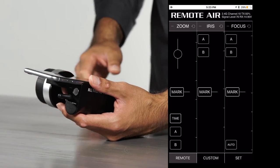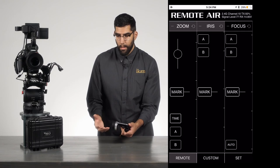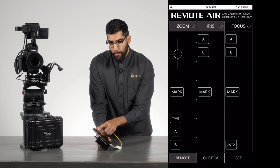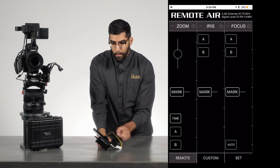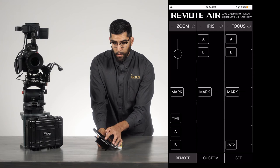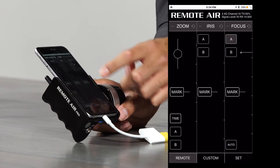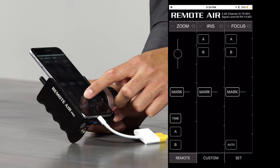Now that the lens is calibrated, let's talk about the app controls. You control focus using the focus wheel on the side. You can also use the touch screen to control focus by pressing the focus button on top to alternate between the two. The iris and zoom are both controlled through the app as well, and each channel lets you set A and B points.